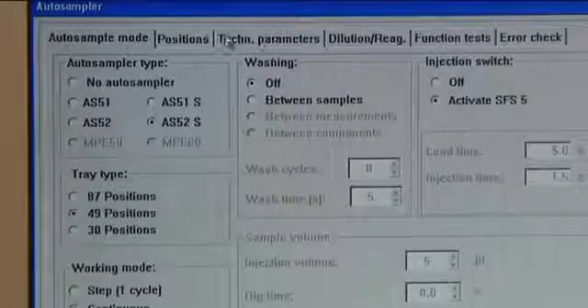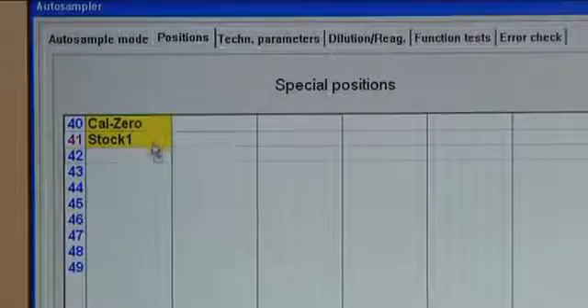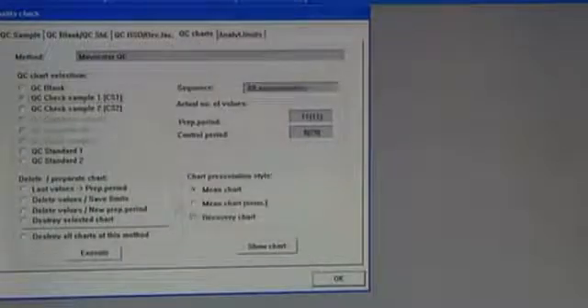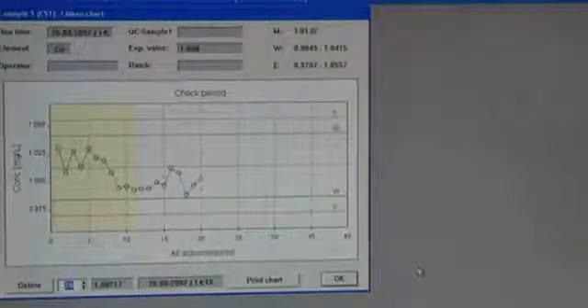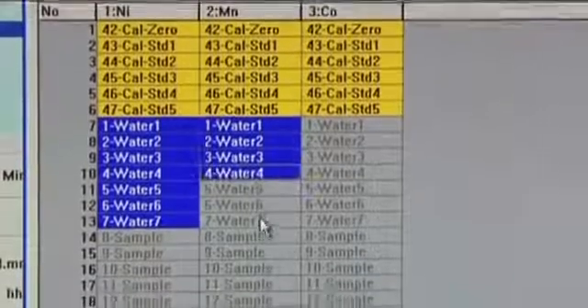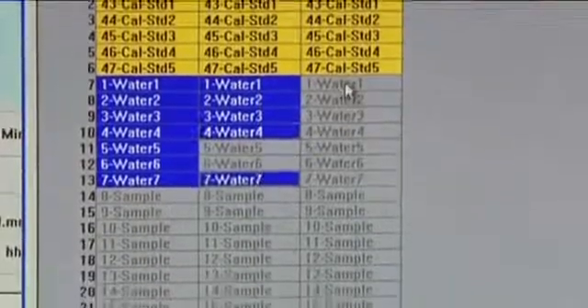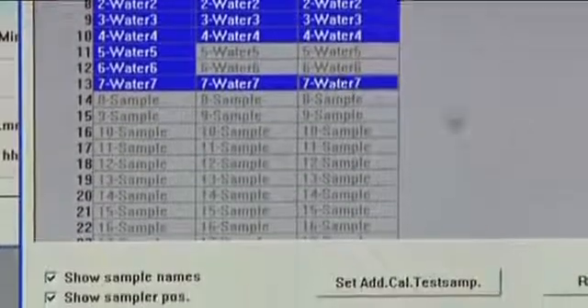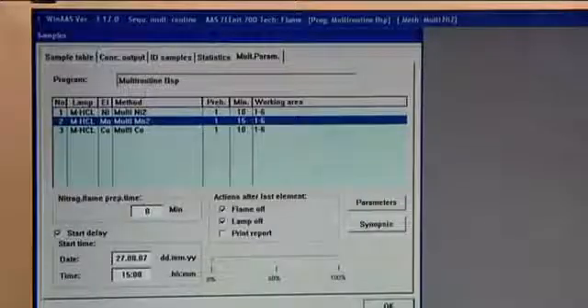Within the self-check system, numerous quality assurance functions with a flexible sample logic monitor the state of the instrument and the correctness of the values measured. Individual element methods for a sequential multi-element routine can be combined for determining several elements in one series of samples, with the desired elements processed fully automatically one after the other. Since the next lamp is already preheated, there is no waiting time when changing from one element to the next.